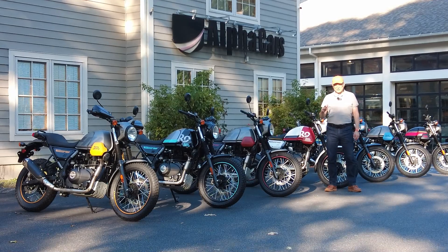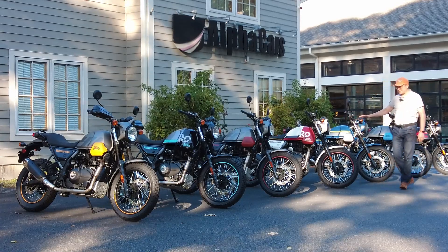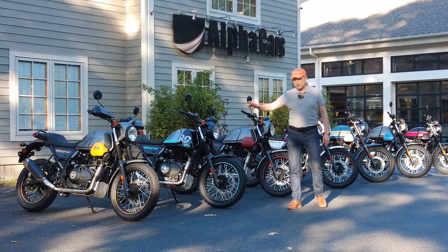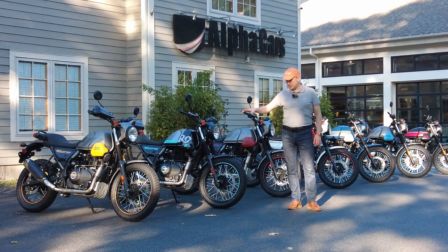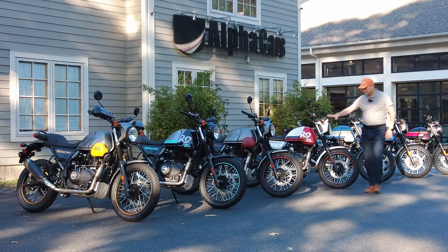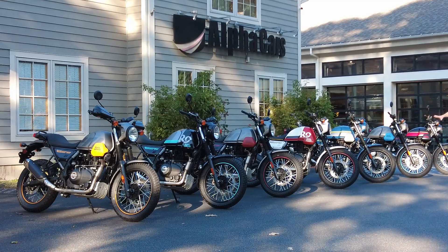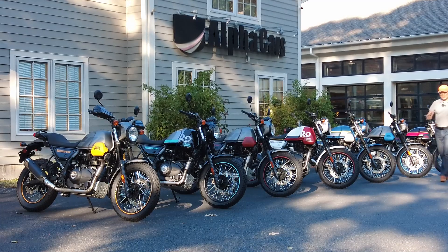What we decided to do is line up all seven colors available in the United States. Starting from this bike, which we'll talk about a little more, we have three cool accessories on this bike. Then you can see all seven and we're going to take close-ups and walk you through these bikes so you can see them side by side. Let's do it together.